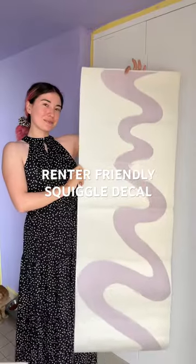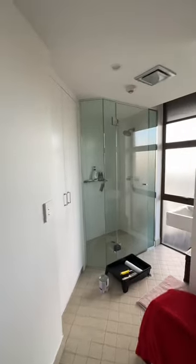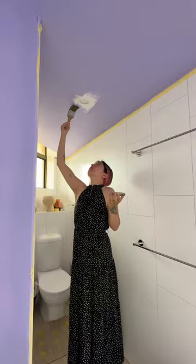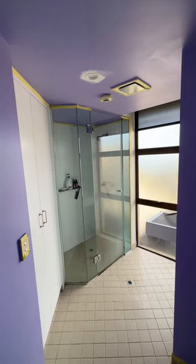The easiest transformation with a little squiggle — this is from my wallpaper collection with Auto Studio, and I'm putting this on the shower glass, just taking this plain glass and making it more fun in such an easy and simple way. The whole room is getting a transformation with a little bit of lavender paint, and this color is so soothing, so with the lavender squiggle it's just the perfect combination.